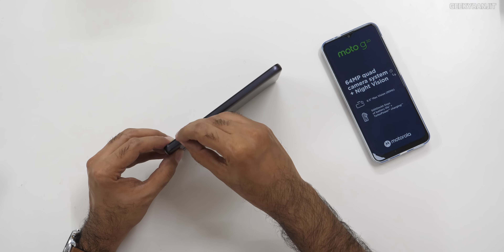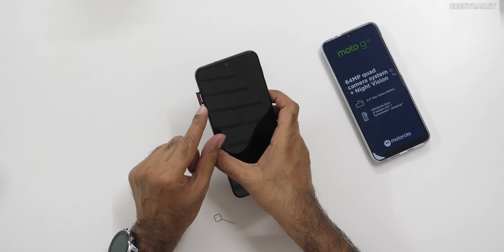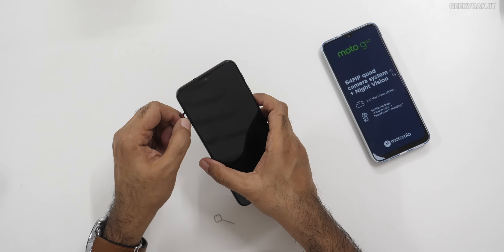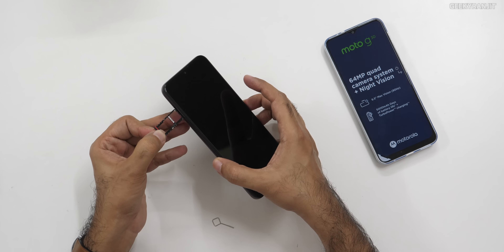This comes with 4 GB of RAM and 64 GB of storage. The SIM tray also has a rubber gasket — this is also IP52, so it's splash-proof. It is a hybrid SIM slot though. I wished it had a triple slot, but we're getting a hybrid on this one.